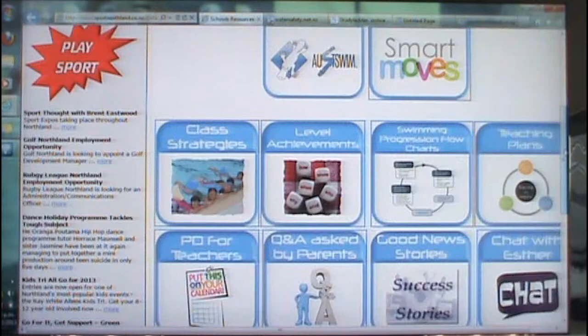From there you go straight to the home page. Once you're on School Resources, as you can see, you will have a whole lot of tabs.